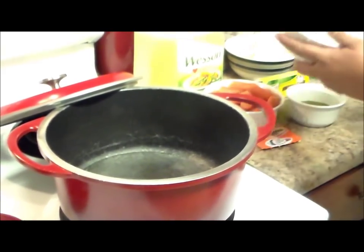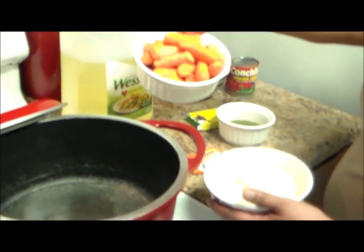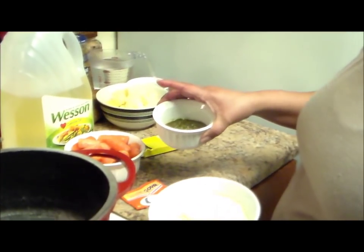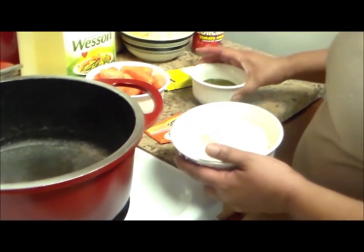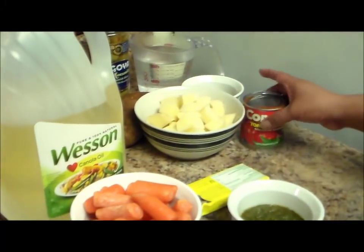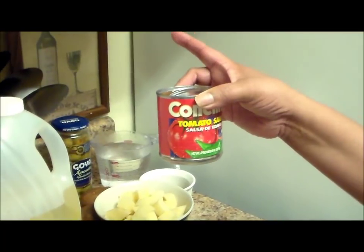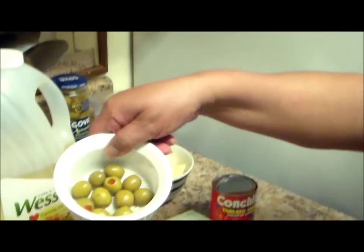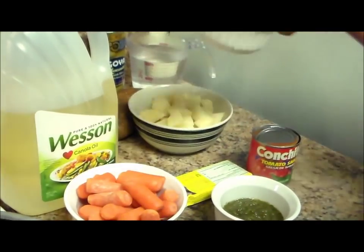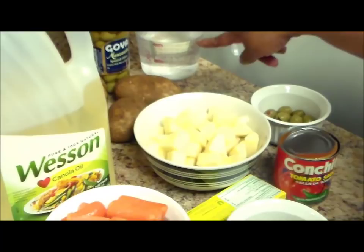I'm going to sprinkle a little bit of oil to sauté my vegetables. In here I have one full onion cut in small pieces, two cups of carrots, one envelope of Sazon Goya con culantro y achiote, two tablespoons of my homemade sofrito — I have a video on how to make homemade sofrito. I also have one beef bouillon, one can of tomato sauce, and two tablespoons of olives with pimentos.